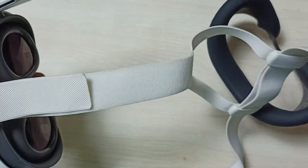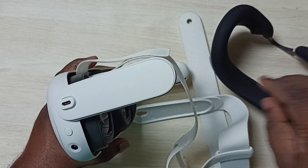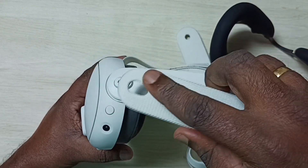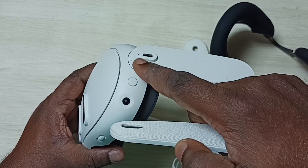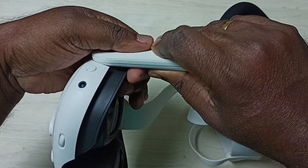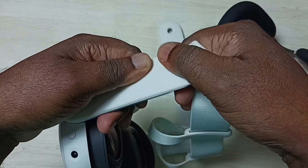Then you can connect the left and right straps. First let me connect the strap on the left side. You can see the USB port. First you have to connect this side, then we can apply some pressure here. Done.